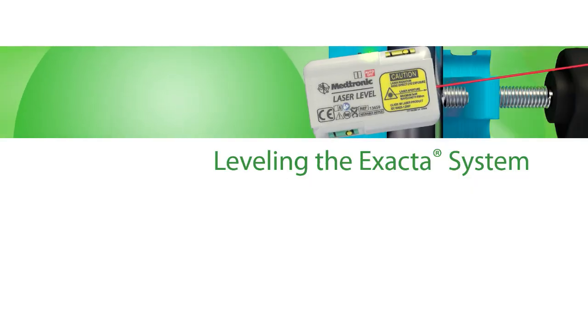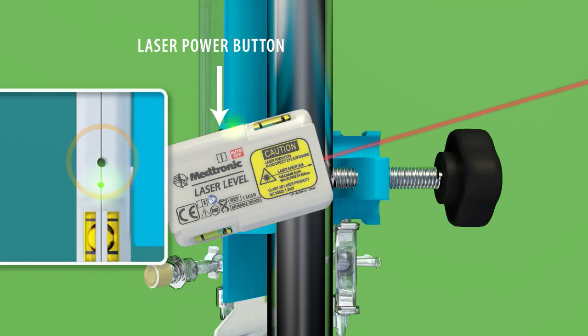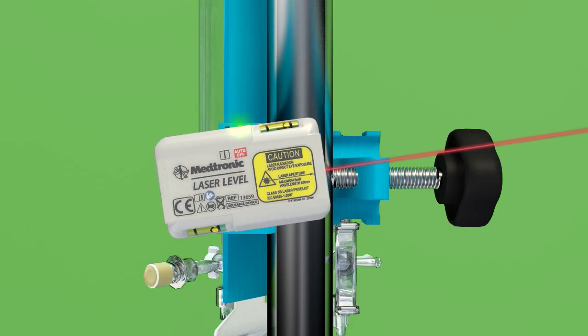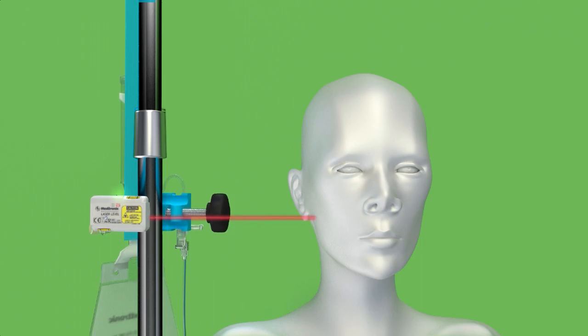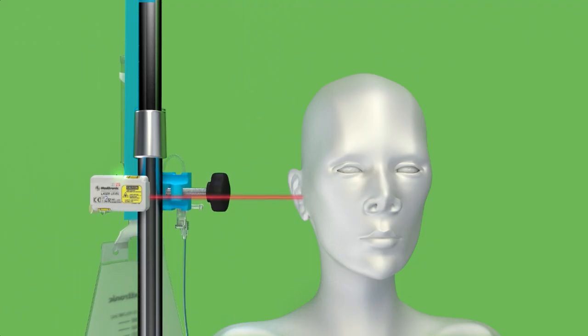Leveling the X-ACTA System. If using the laser leveling device, press and release the power button, using care not to point the laser beam into the patient's eyes. The beam will appear for 30 seconds once activated. Using the bubble levels located on either side of the laser level device, adjust the alignment until the bubble rests in between the parallel lines. Once the laser is level, loosen the black knob on the pole clamp to raise or lower the X-ACTA drainage system to a height such that the laser points to the correct landmark on the patient's head or lumbar catheter exit site for lumbar drainage.